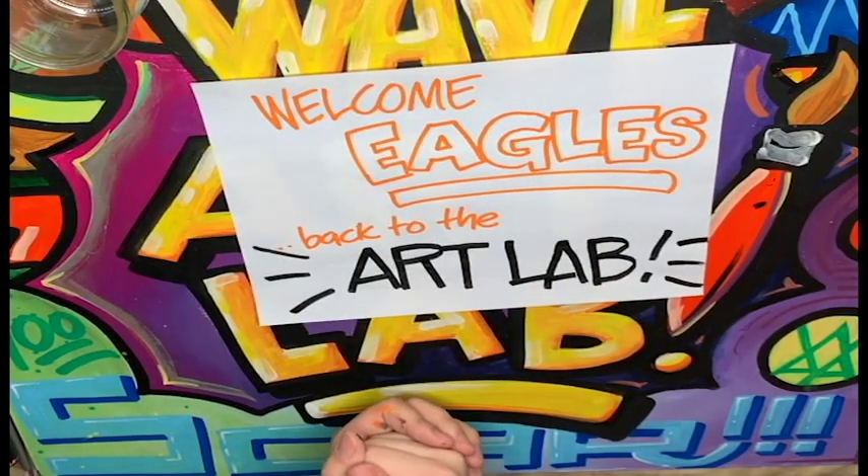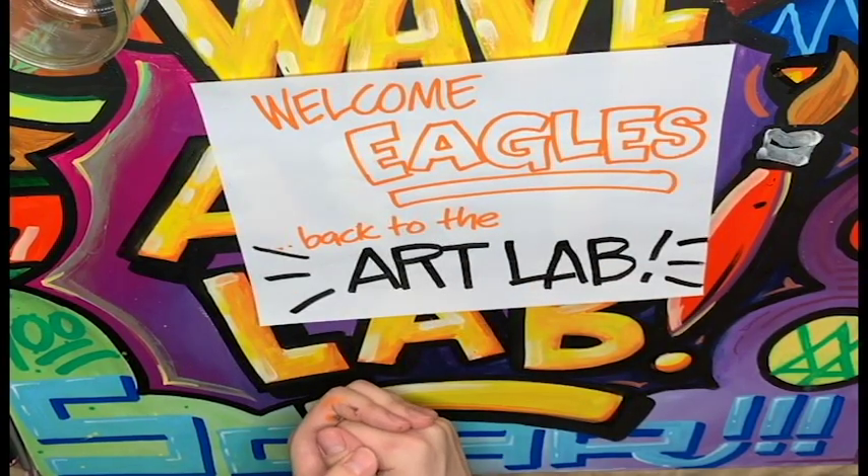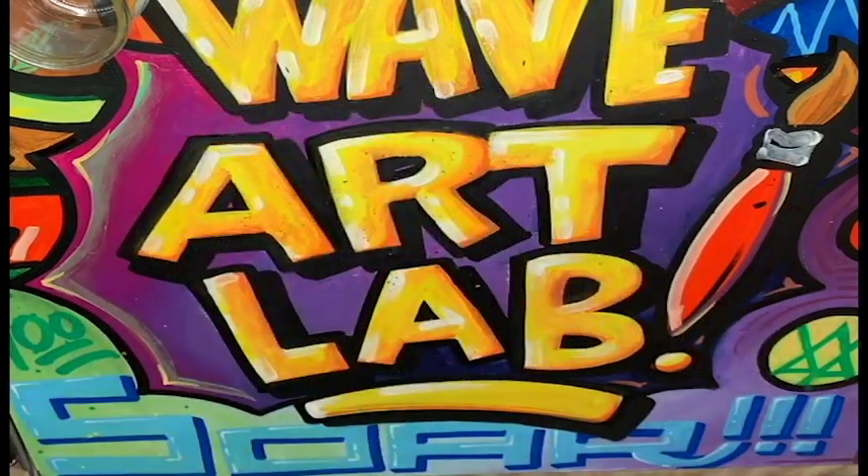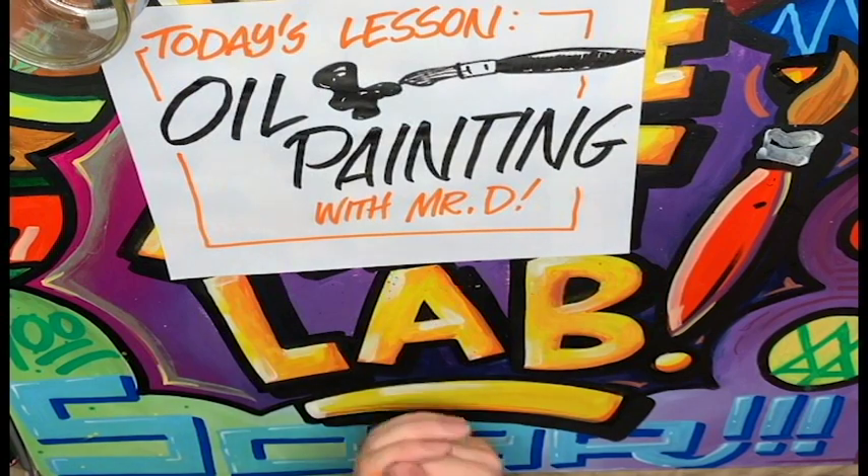Hey Eagles, welcome back to the Art Lab. Today we're going to be doing something kind of fun and different. Our lesson for today is oil painting.